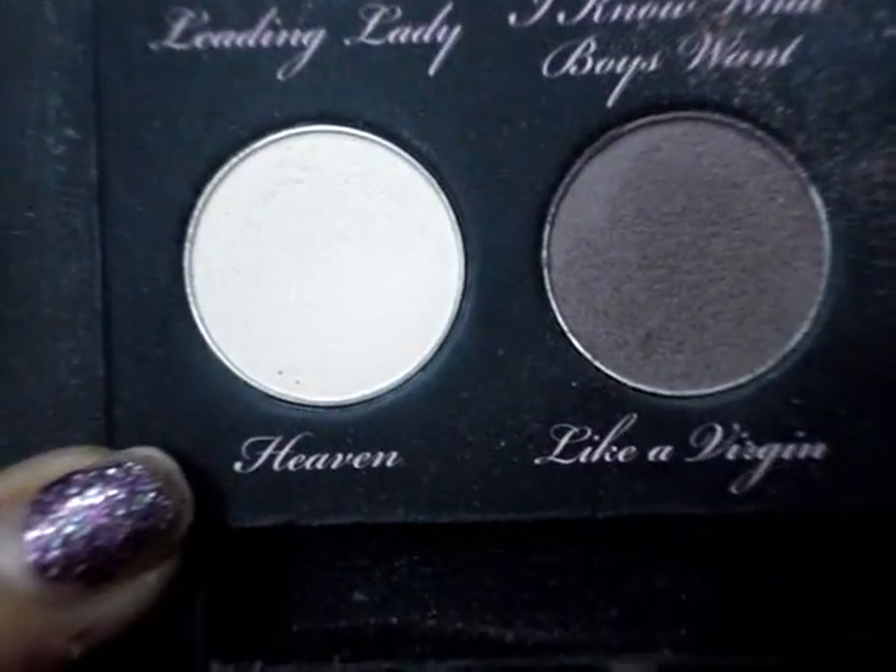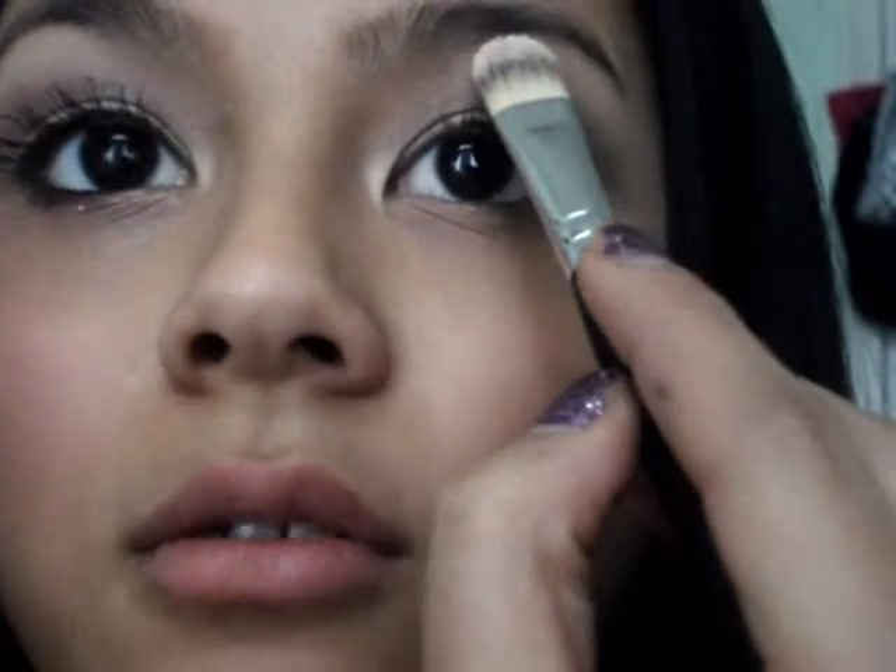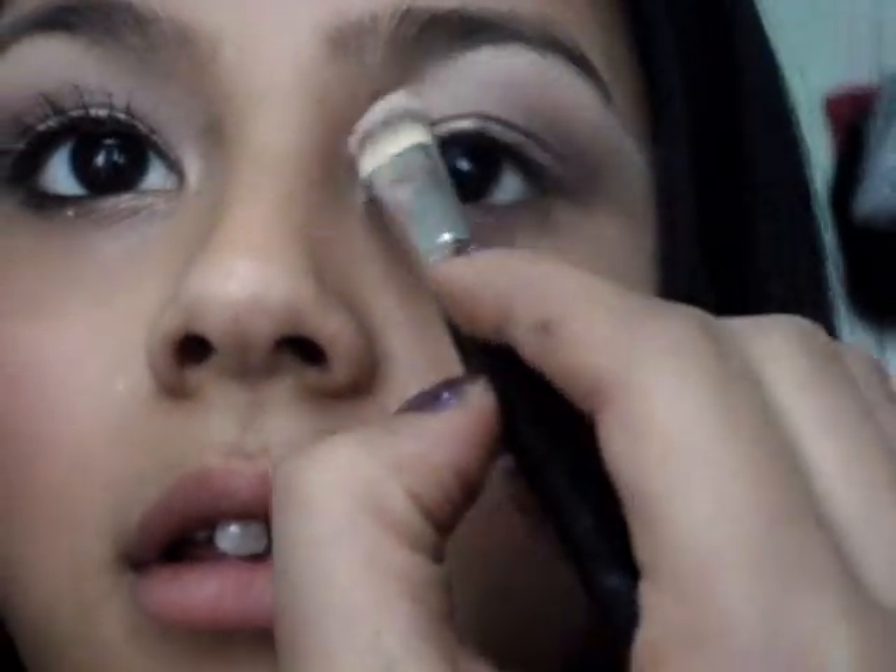I'm going to be taking a concealer brush — I know this sounds weird — but I'm going to be taking the highlight color called Heaven and apply a little bit of this on my brow bone. I just love using this brush for the highlight; it puts it on really nicely. Then a little bit in the inner corner as well.